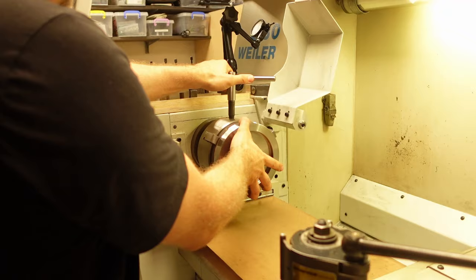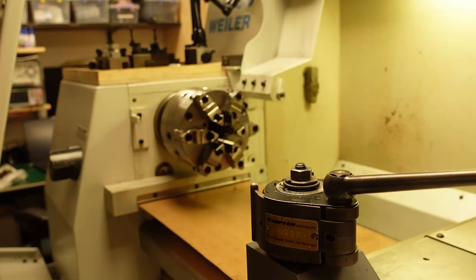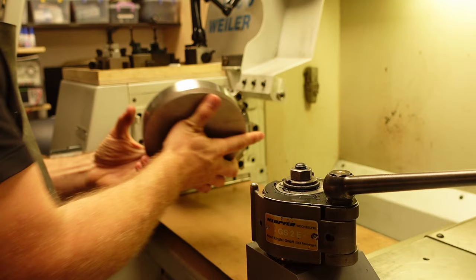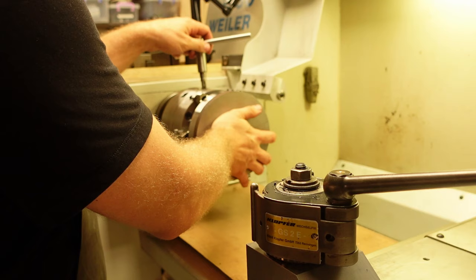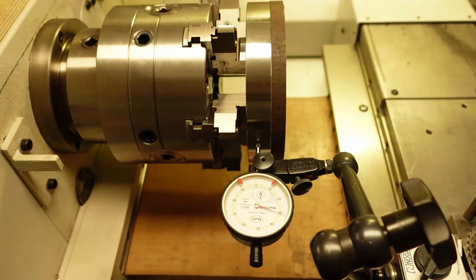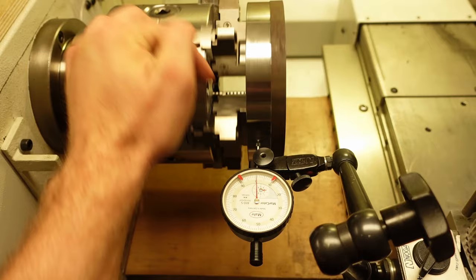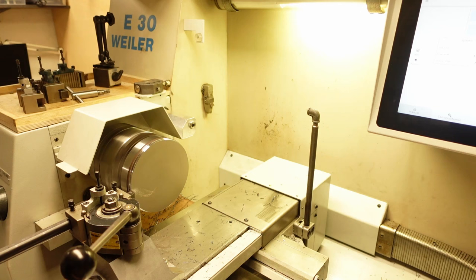Now that all operations are done on the backside of the part, I'll swap the 3-jaw chuck with the new 6-jaw chuck — now I need more points of contact. You might have thought I was going to clamp from the outer diameter, but the island in the middle will determine the concentricity with the cycloidal drive, so I want that as a reference surface when machining the front part. I was curious about the concentricity, and I'm really pleased with the result.